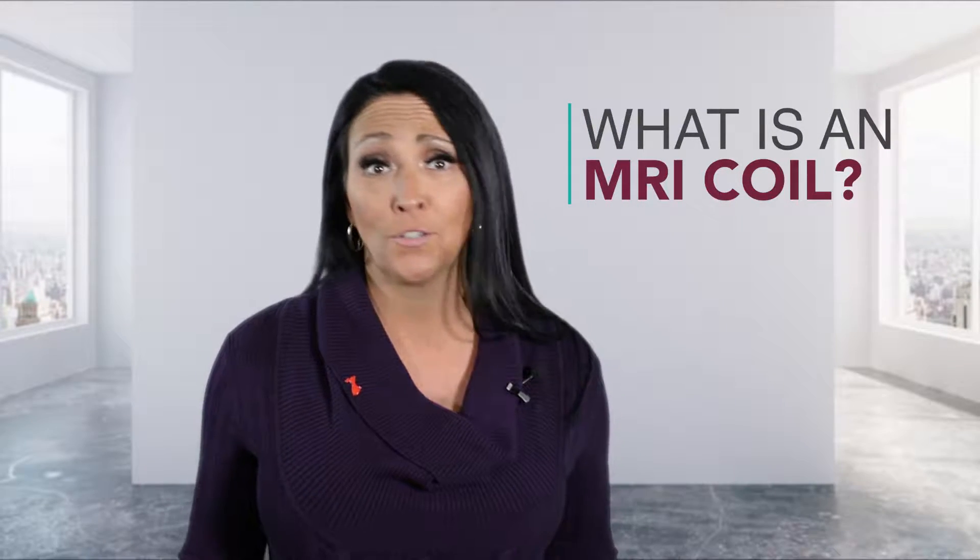Welcome back, it's Amanda at FAQs at ZP, and we have another question from Beth in New Hyde Park. Her question was: what is an MRI coil? I certainly don't know the answer, so I've called up the professionals. Robert Day, our COO at Zanga Piseri, is here to explain. Bob, can you give Beth a better explanation of what an MRI coil is?